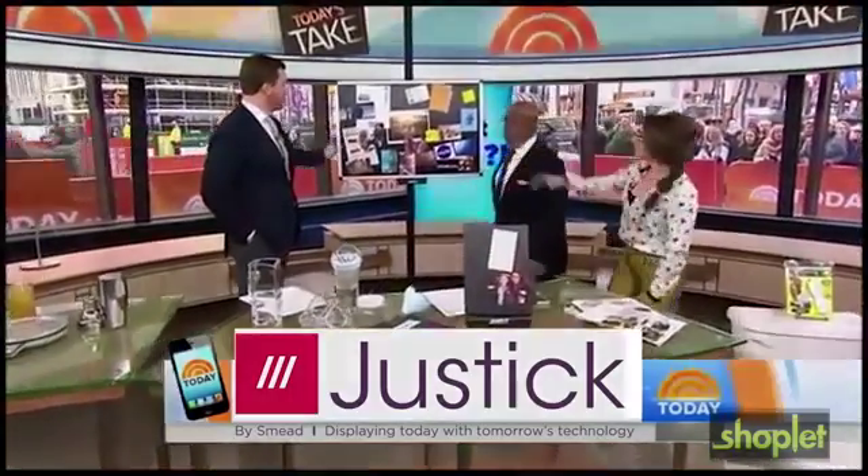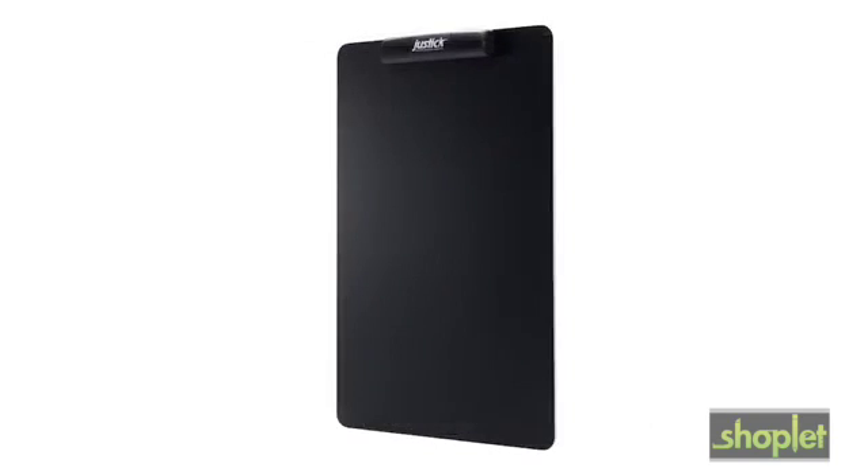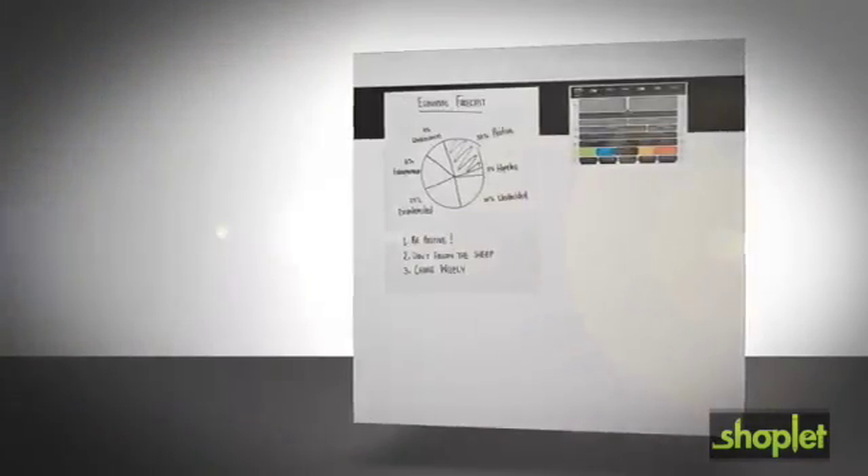We've got a big version here — I think this is kind of just fun for the office. Choose from our modern aluminum frames or frameless options and wall strips to display anything from presentations, staff memos, department announcements and more.